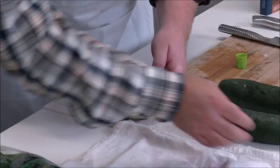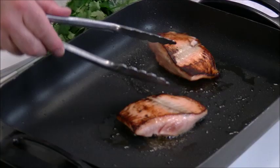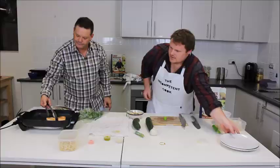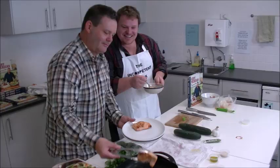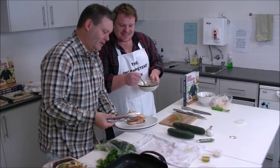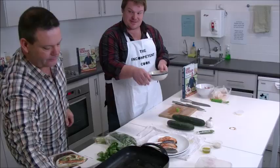Andrew checks the salmon — because it's quite thin, it won't take very long. Gary reckons it's nearly done. Gary says to plate up — what they call it in the industry. They let the salmon sit and rest on the plate, noting that it can actually continue cooking while resting.